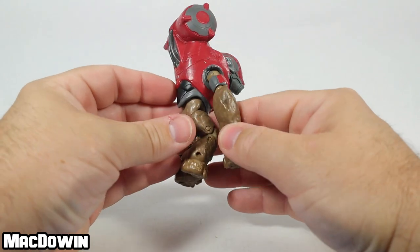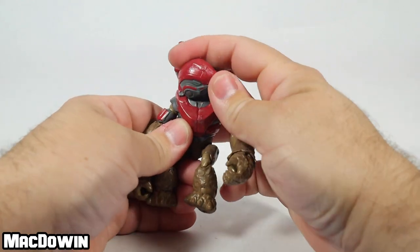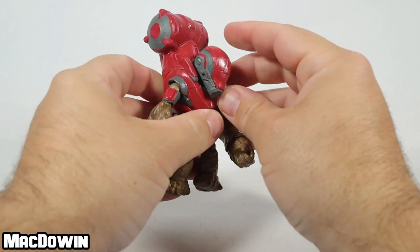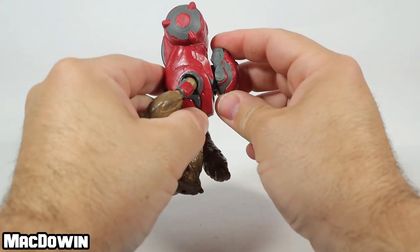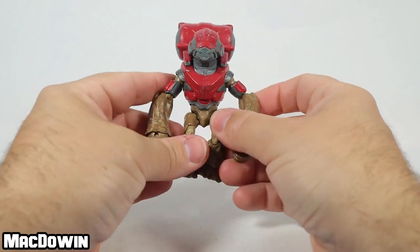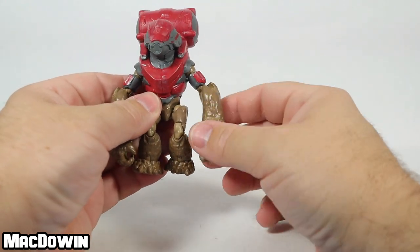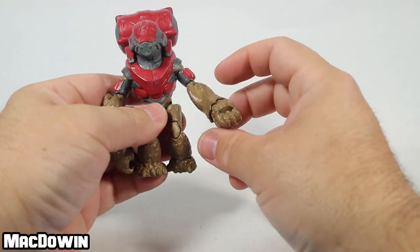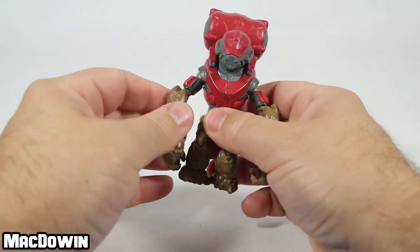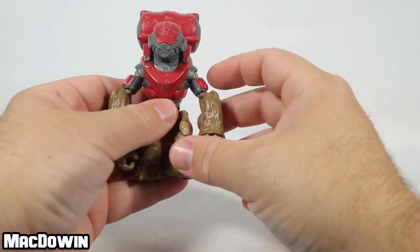The figure has about 25 points of articulation. The head rotates back and forth, and you can force it but it only goes so far up. He can lean his head down and up. One thing I discovered when I reviewed the first grunt is a weak point in the elbows — so be careful when you're moving the elbows. When I went to bend the elbow, it just broke right off. This is a very large forearm with a very small joint there. Just be careful with these elbows.